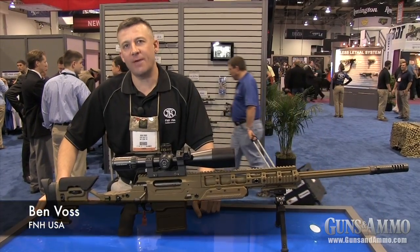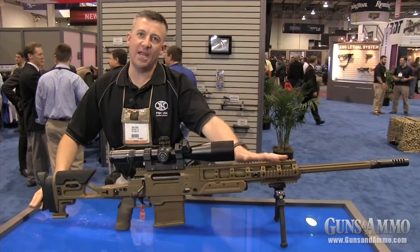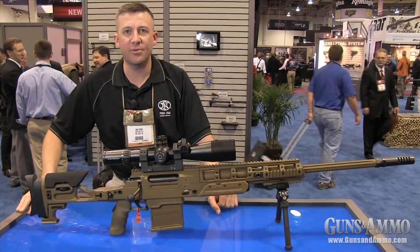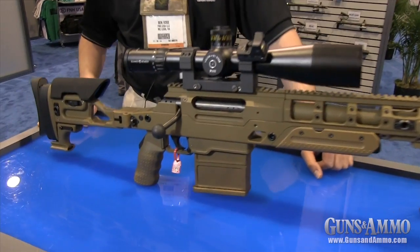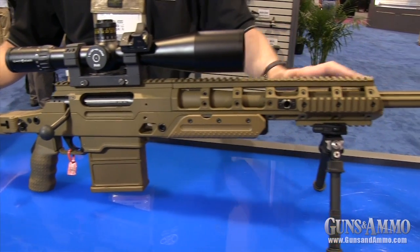Hi, I'm Benjamin Voss with FNH USA. I'm here at the 2013 SHOT Show. We're displaying this year the Ballista — FNH USA's Long Range Precision Rifle that is a fully modular, multi-caliber rifle. It will ship in the first quarter of 2013 as a .338 Lapua Magnum.